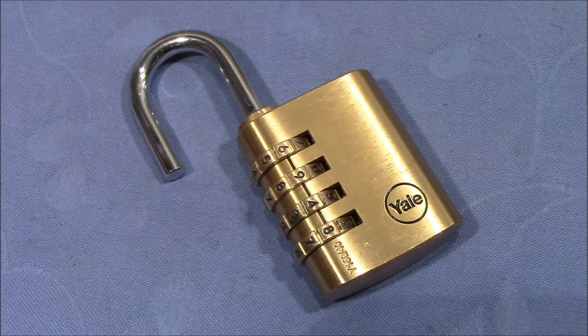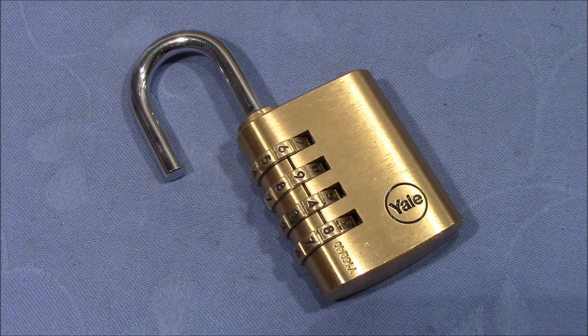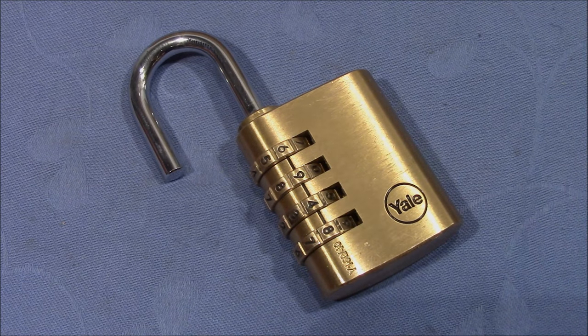But for now, that's it. Zajak1209, thank you very much again for letting me know this very interesting and unique method, and everybody else, thank you very much for watching. Happy picking and bye-bye.